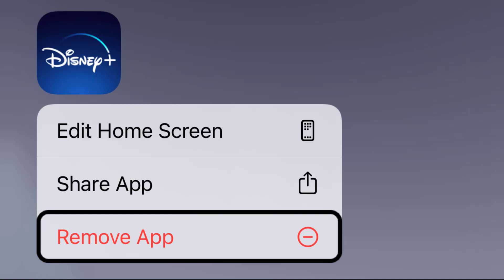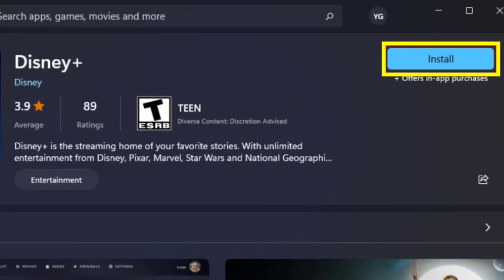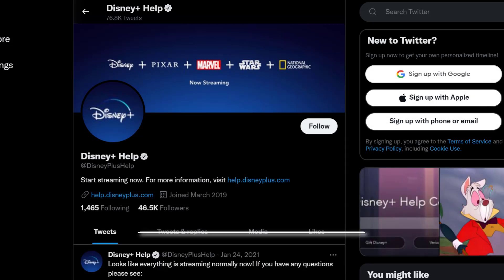Go ahead and uninstall the app from your device and then reinstall it back after a few seconds. But if nothing works, the last best thing you need to do is to contact Disney customer support.